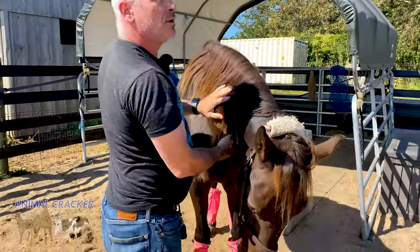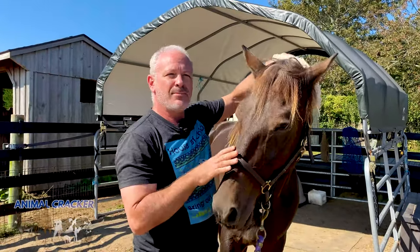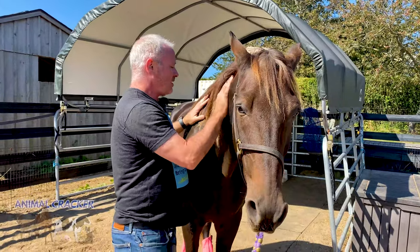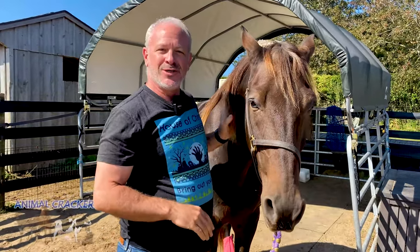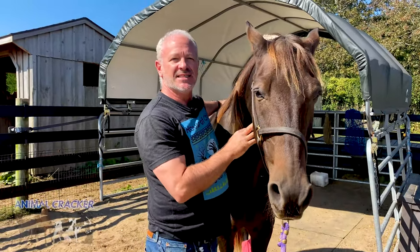I'm going to feel up around the poll, which is the atlanto-occipital joint — where the top bone, C1, meets the skull. Horses have seven bones in their neck just like humans do, but they have 18 thoracics and six lumbars.